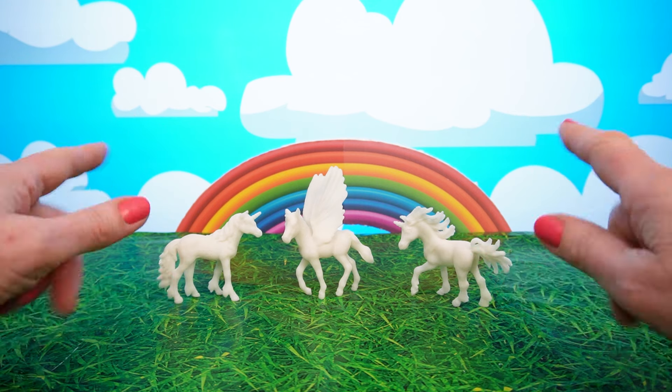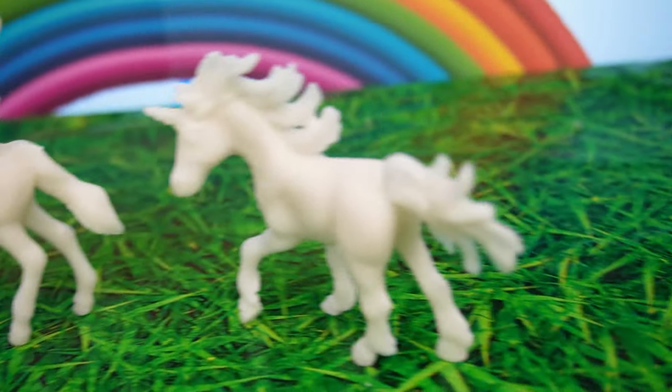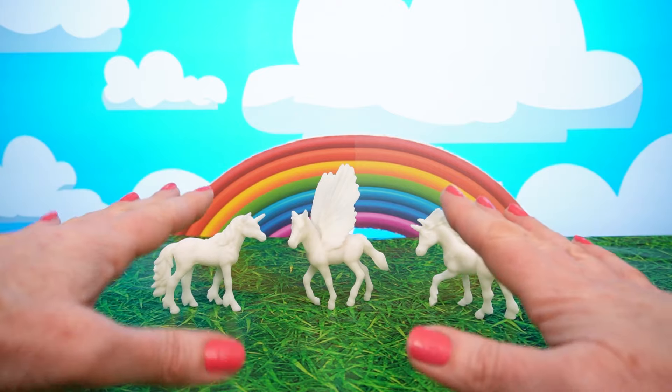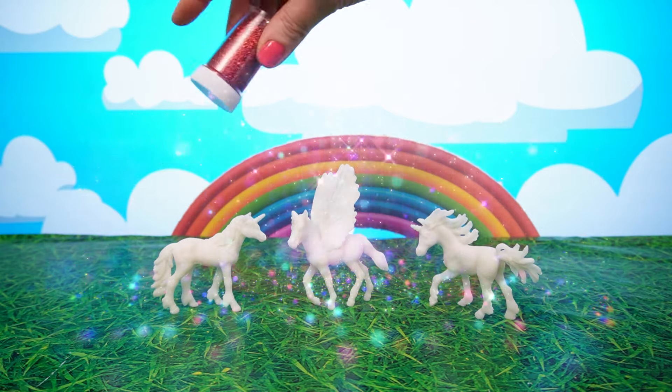Look at these unicorns! They've lost all of their color! We're gonna need some help! Let's use this magical glitter and call on our friends from the Unicorn Academy!